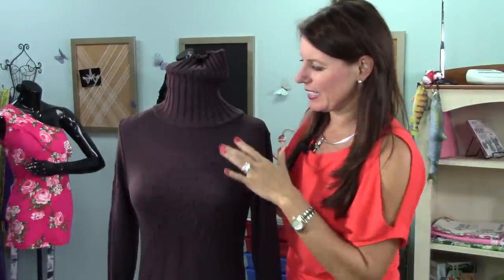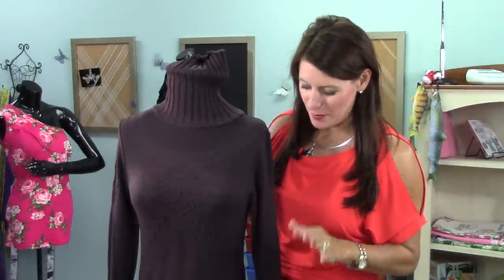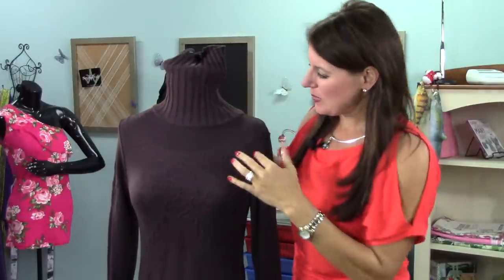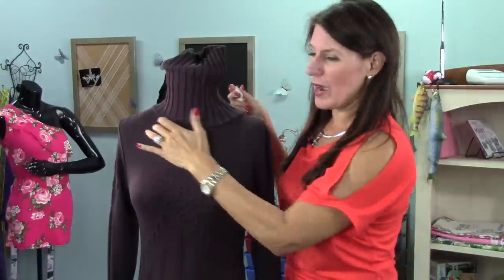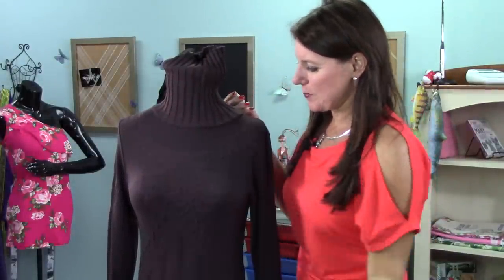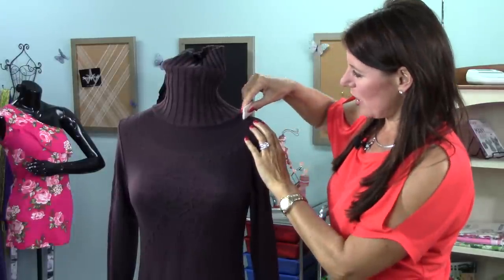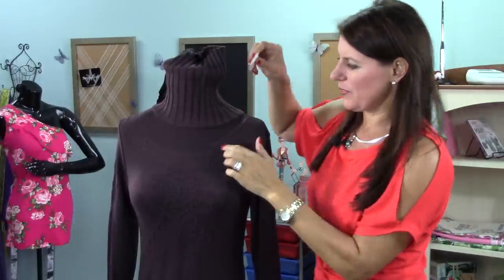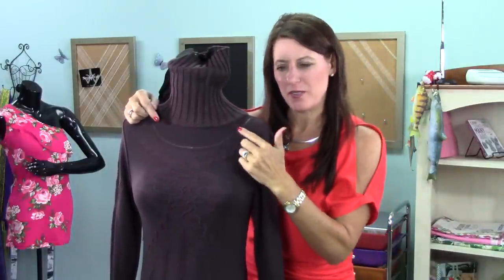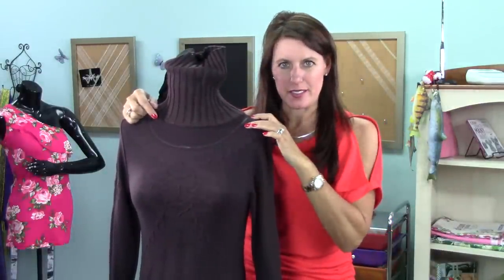This turtleneck is a little bit dark, but hopefully you can see the design on here — that's the reason I bought this top, I just loved it. But this turtleneck drove me crazy. So I'm thinking if I could turn this into a wider boat neck, even off the shoulder, either would look great, and I could follow the lines of this design. I have tailor's chalk here, and I'm just giving myself a guide so you can see where I'm going to cut. I've drawn approximately half an inch above this entire designed area.